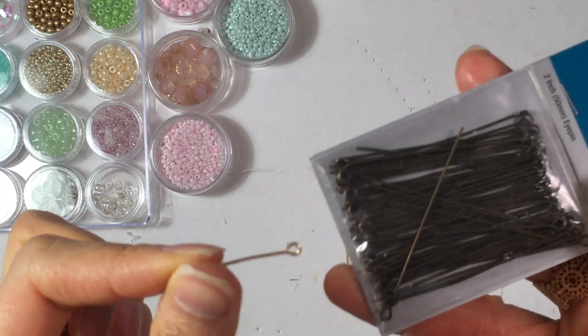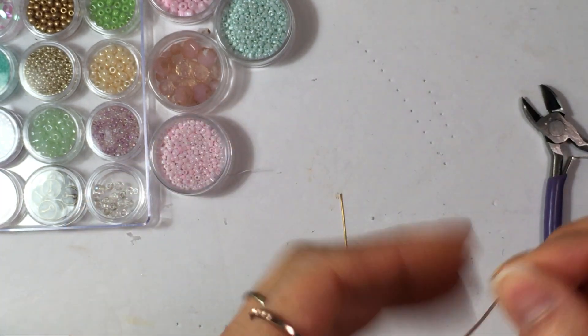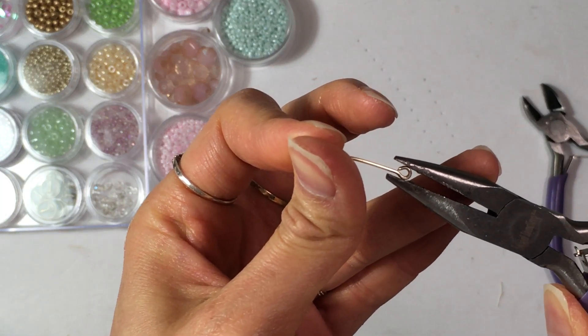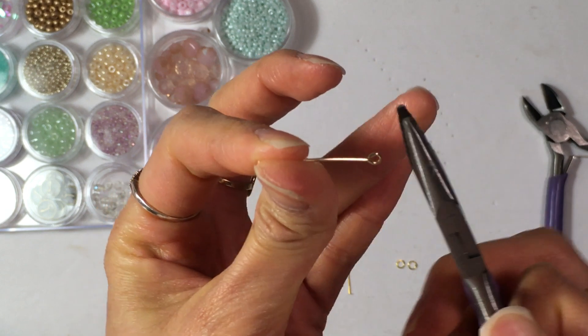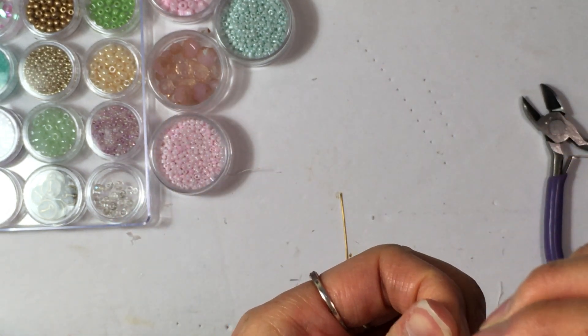That's all you need to do to make an eye pin — or you could buy a pack of them like this one right here. Now that I have that, let me just make sure it's really closed, good and tight. Now I'm going to take a look at my beads — this is of course the fun part.